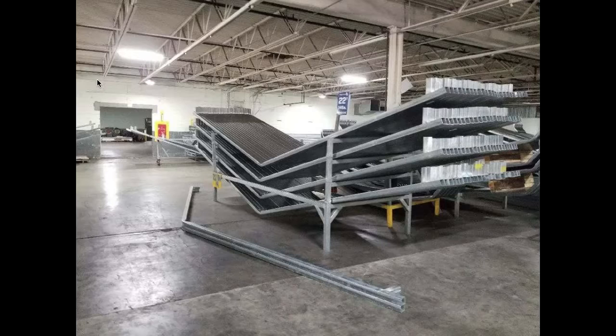Once the legs, base rails, and trusses are formed, next is forming the 29 gauge roof and wall panels. The panels actually come in pre-painted rolls. We feed the rolls into a machine that forms the ridges along the panels. The machine uses a computer that cuts the panels into specific lengths that we punch in. Once the panels come out of the rolling machine, they're organized by length and color. I'll pull up a few pictures of that whole process.